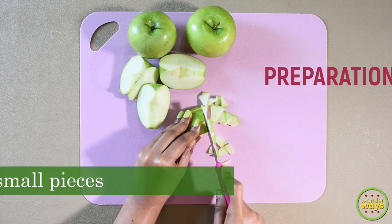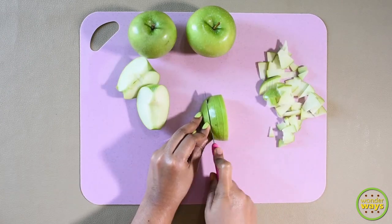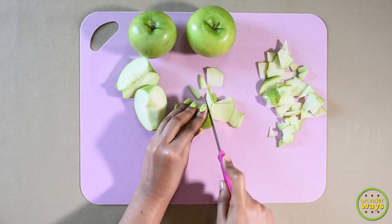Select some good green apples. Wash them properly and then pat them dry. Then chop them into thin and small pieces.